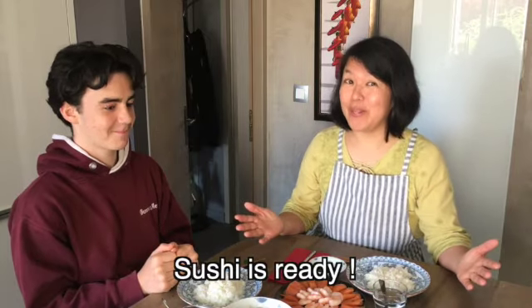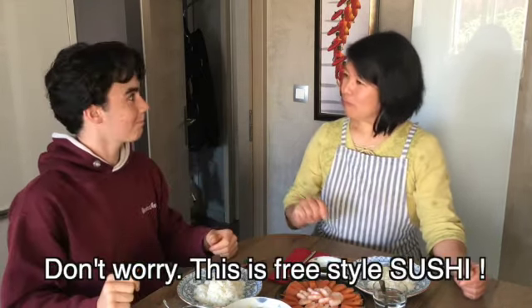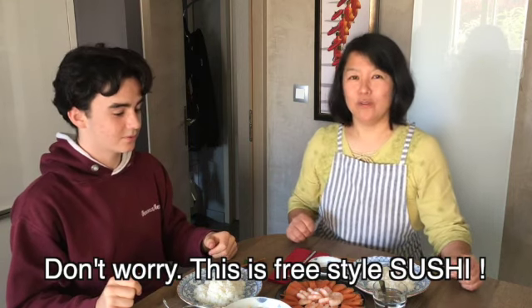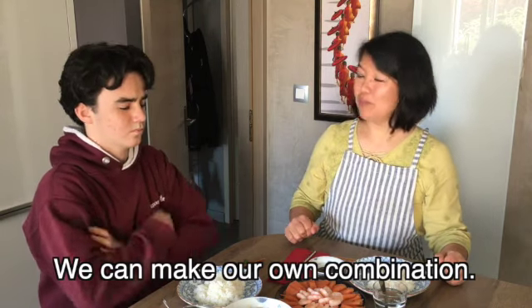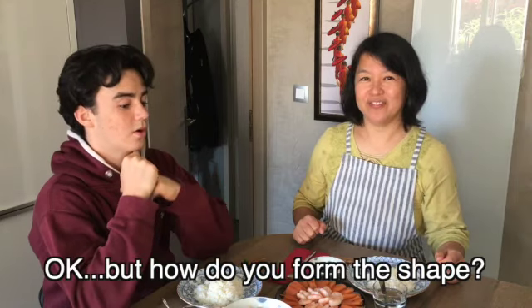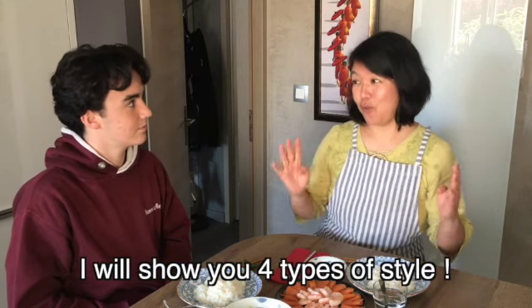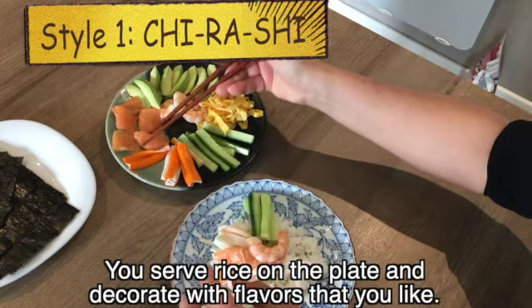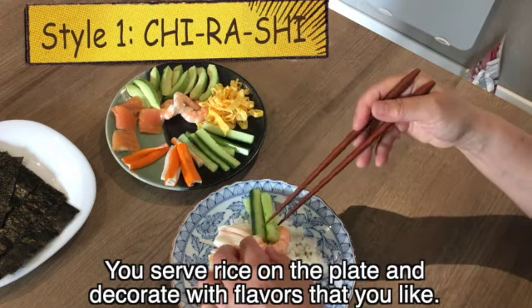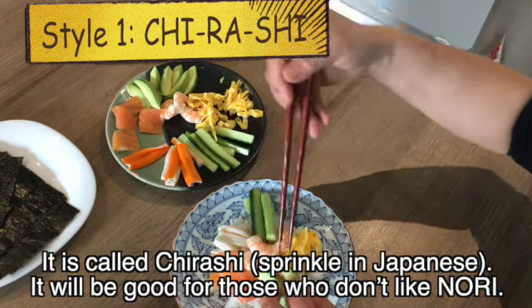The table is ready! Where are the makis and the nigiri? Don't worry — this is called freestyle sushi. We can make our own combination by ourselves. I will show you 4 types of style. Style 1: no shaping. You serve rice on the plate and decorate with the flavors that you like. In Japanese it is called chirashi, which means sprinkle. It will be good for those who don't like nori.